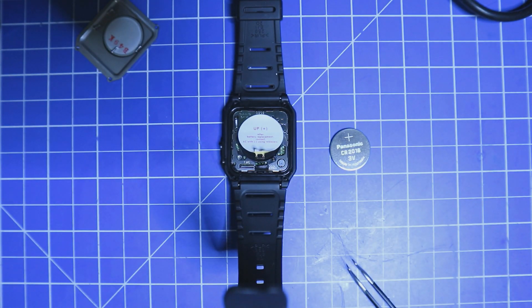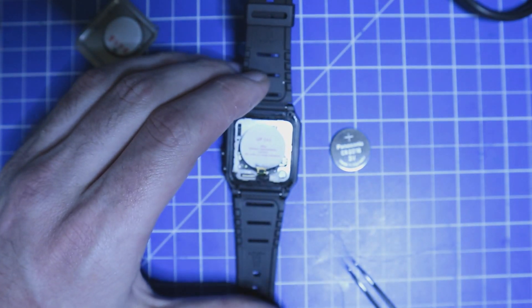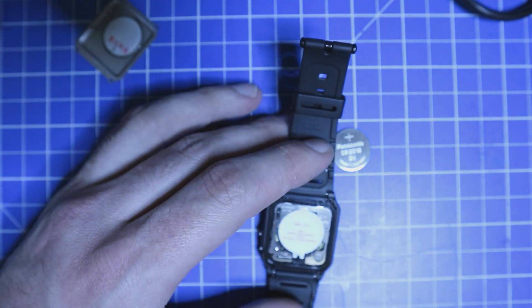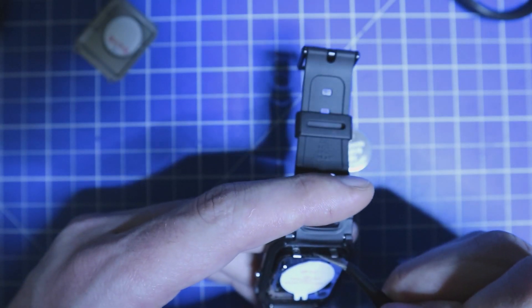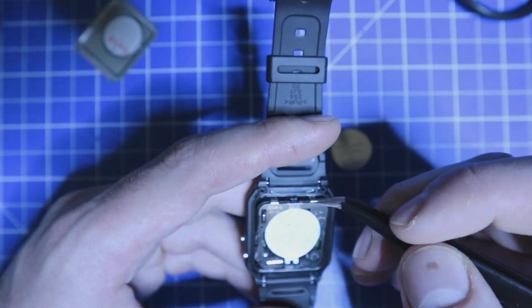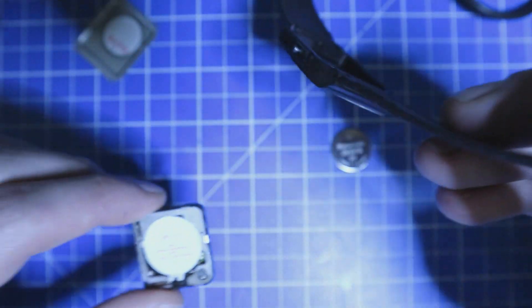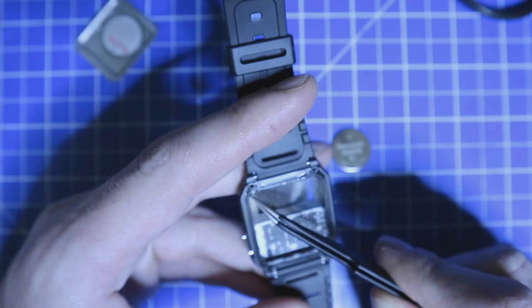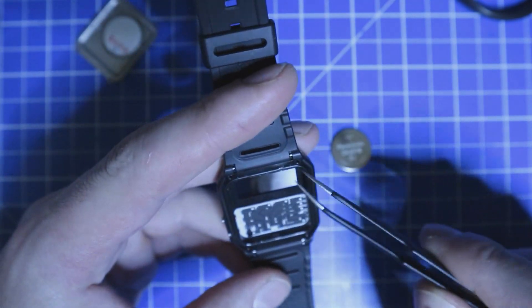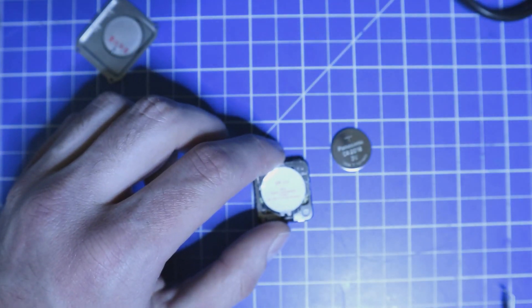The inner case has to come out now too. I have to check how it is held in — there are two detents here and here. You have to push them in and then it goes out. There is a seal over the edges here, and we are going to leave these in place so the watch stays watertight.